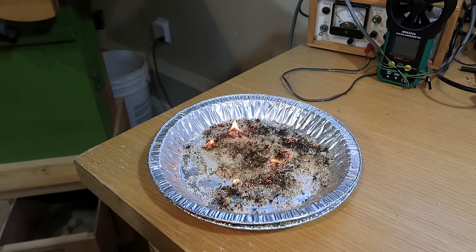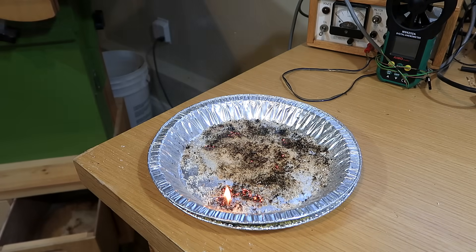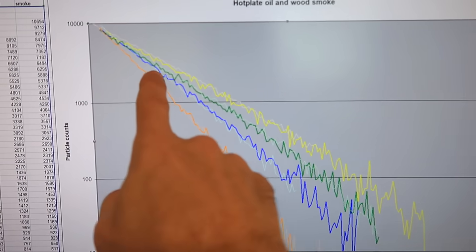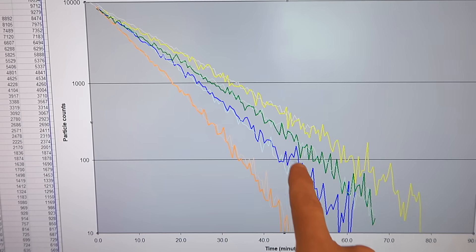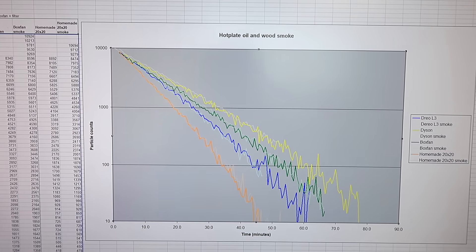I also retested using smoke from smoldering wood shavings, because that makes really fine particles that hang in the air for days — think wildfire smoke drifting across the continent. The decay in particle counts followed exactly the same trajectory, so same performance with the finer wood smoke.